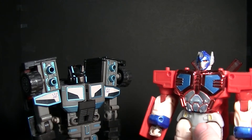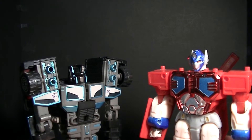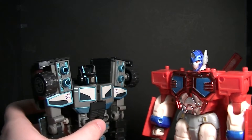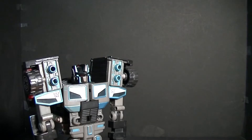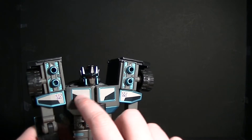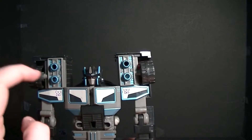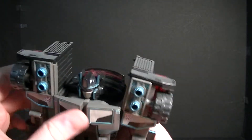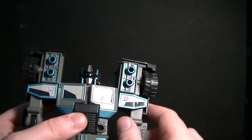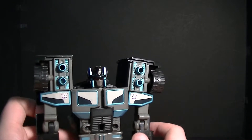For robot mode size comparison, Optimus Prime is just a tiny bit taller than Scourge, so he has a slight height advantage, but they still look pretty good together. Interestingly, the chest windows and shoulder pads are factory-applied stickers, but everything else is either paint or molded plastic. I do like the shoulder panels, though I may need to break that sticker to get the screw tightened on his arm, and I like the cannon details on the shoulders.